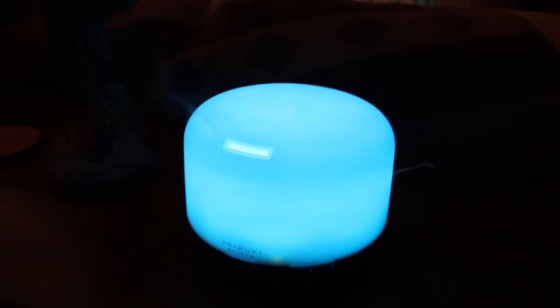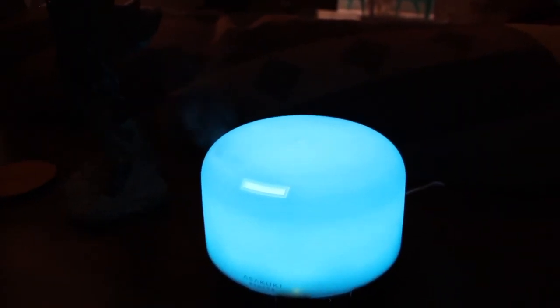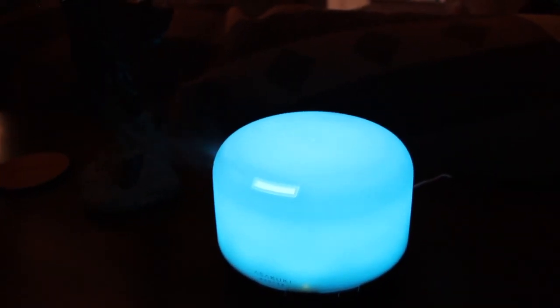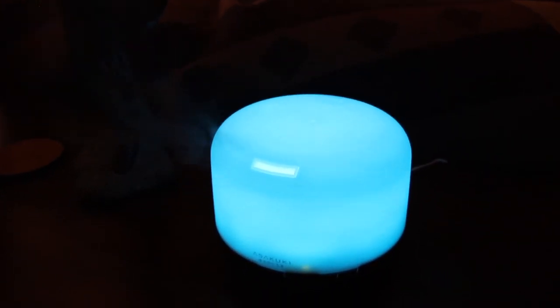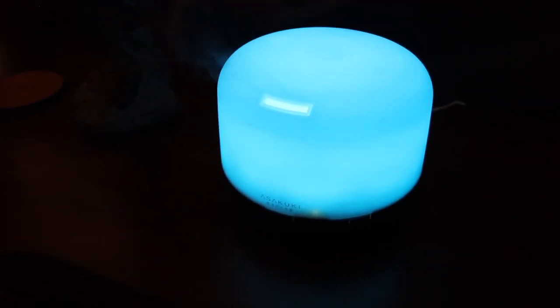I like this light blue color. That eucalyptus smells real good, and this is a beautiful Mother's Day gift I received from my son and daughter-in-law. If you're interested in purchasing one of these, I highly recommend it — it really makes the room smell good. You can purchase it on Amazon. Thank you, I'll see you guys next video, bye bye!